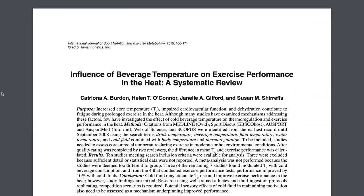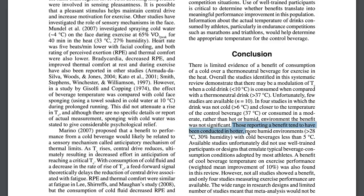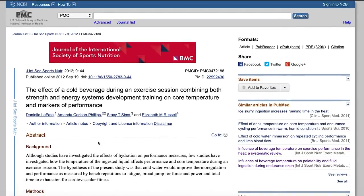I kept researching and found a systematic review covering seven different studies on water temperature and performance. They found a benefit of cold water consumption in hotter, more humid environments — above 28 degrees Celsius with around 30% humidity — using cold water beverages around 5 degrees Celsius. They also found a weighted mean average of 10% improvement in performance when colder water beverages were used. Interestingly, in studies looking at moderate climates that weren't as hot or humid, they didn't find a significant benefit to consuming the colder beverage.